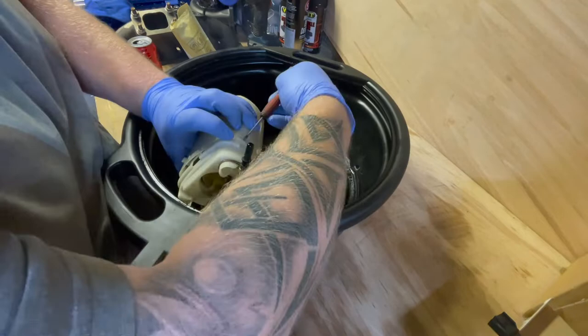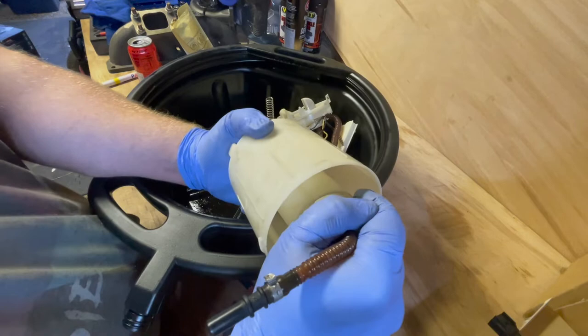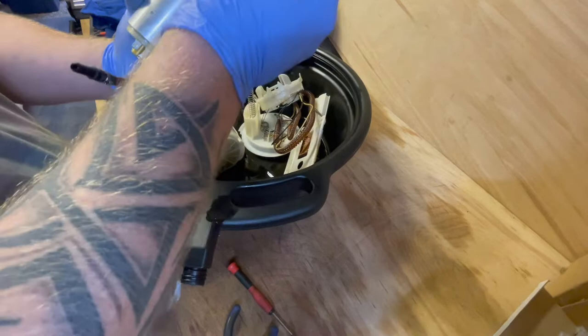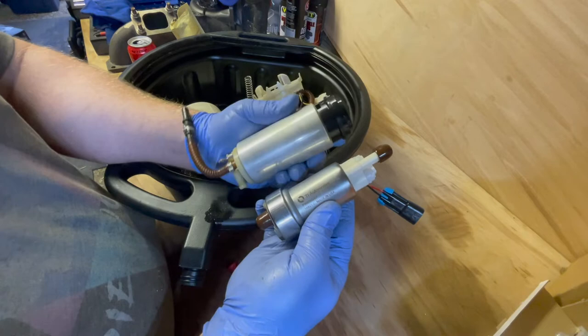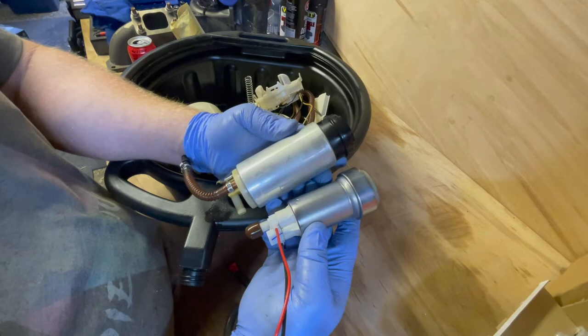I've finally got the pump out — this unit here is the actual pump. It was just held in by a rubber O-ring. Comparing it to our new pump: this is the Walbro 450, and this is the VR6 standard 932 pump. You can see there's quite a size difference. I'm not sure exactly how we're going to do it because there is a feed from the other side of the saddle tank, so we'll figure that out.